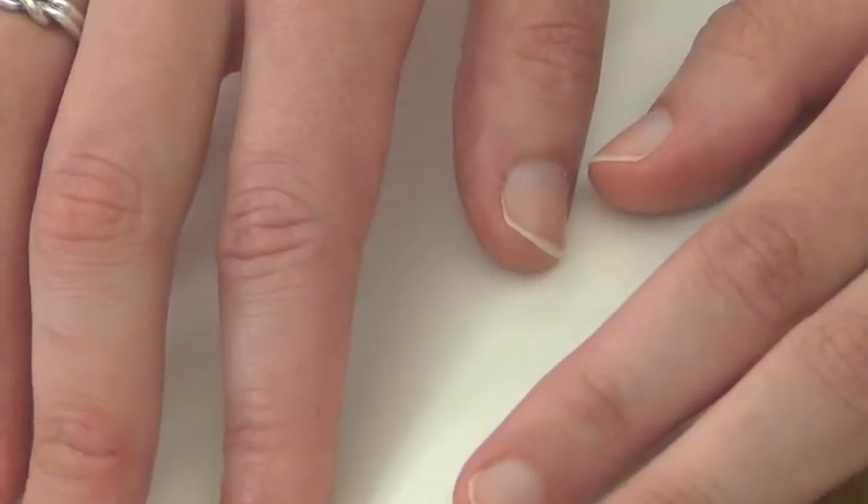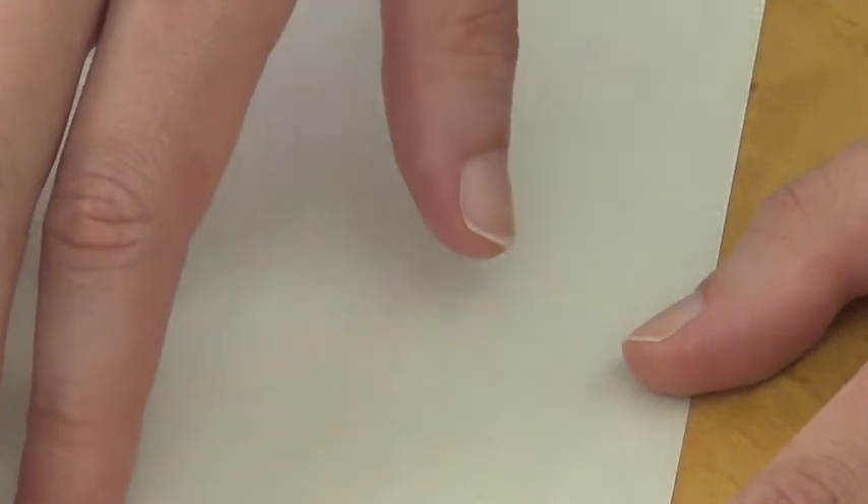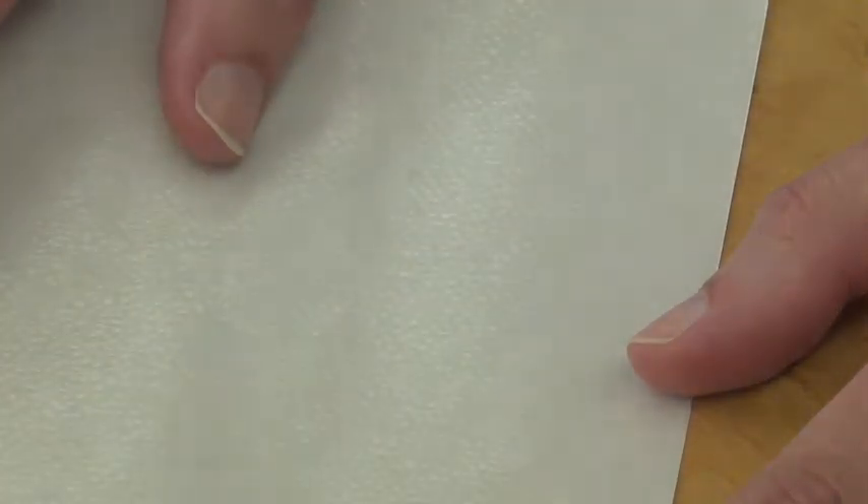Fusible Web has two sides. It comes with a removable paper backing on one side — this is the smooth side — and glue on the other. This is the rough side. With the heat of an iron, the glue melts and fuses the fabrics together.